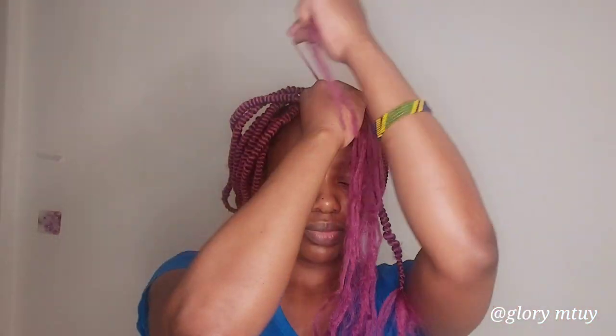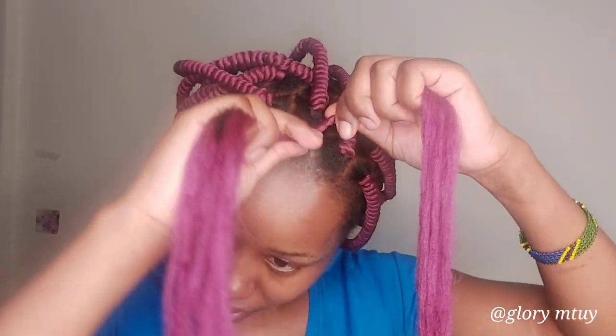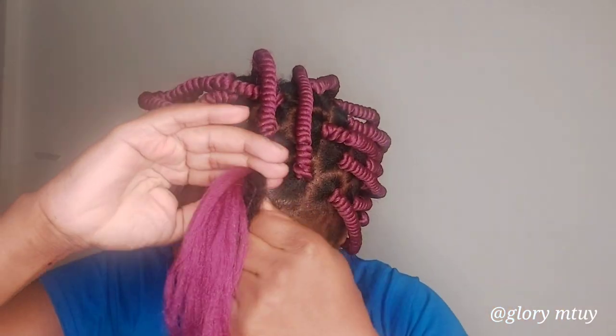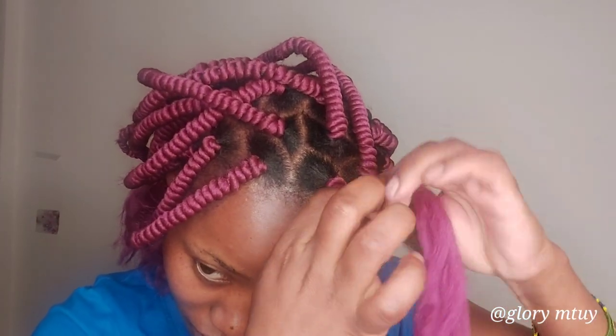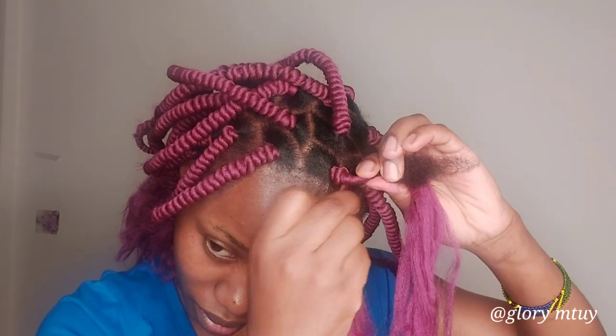I take the back section, twist, and then start wrapping. The first twist I wrap on my roots and the second one wraps at the back of the first twist. Sometimes when you are wrapping you'll see the twist slide — this is very normal. What you're supposed to do is roll it again and wrap it well, close to the previous one, and keep going.